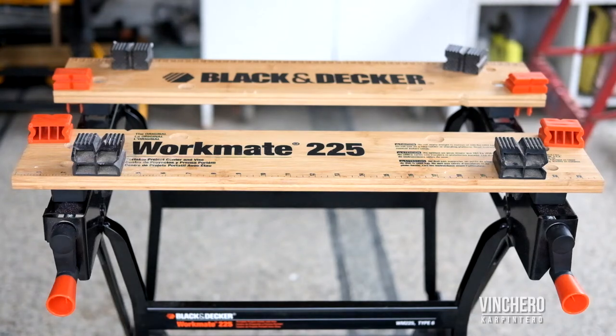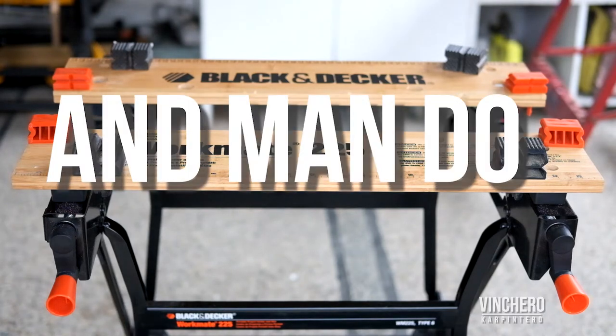This is the Black & Decker Workmate 225, and man do I love this thing.